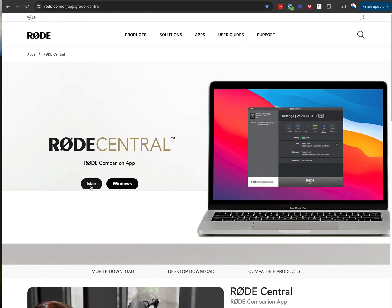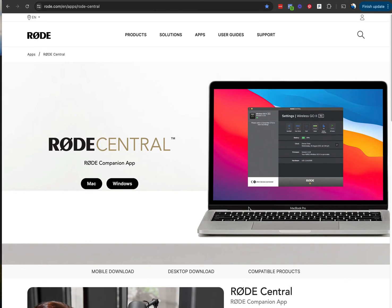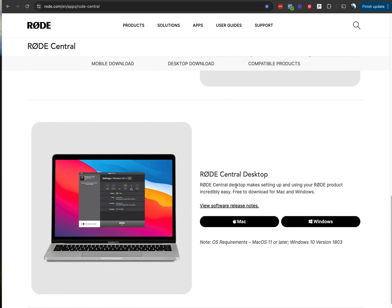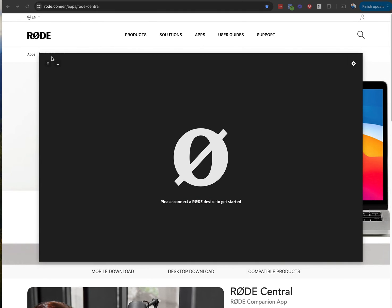You'll see that it has a Mac and a Windows compatible version to get this on your system. You want to get this one, and make sure to also install the Rode Central app on your phone — on your computer and on your phone — it's really important so that you can control a bunch of things. So let's do this now. Once you have it installed and you execute it, it's going to show a basic screen like this.